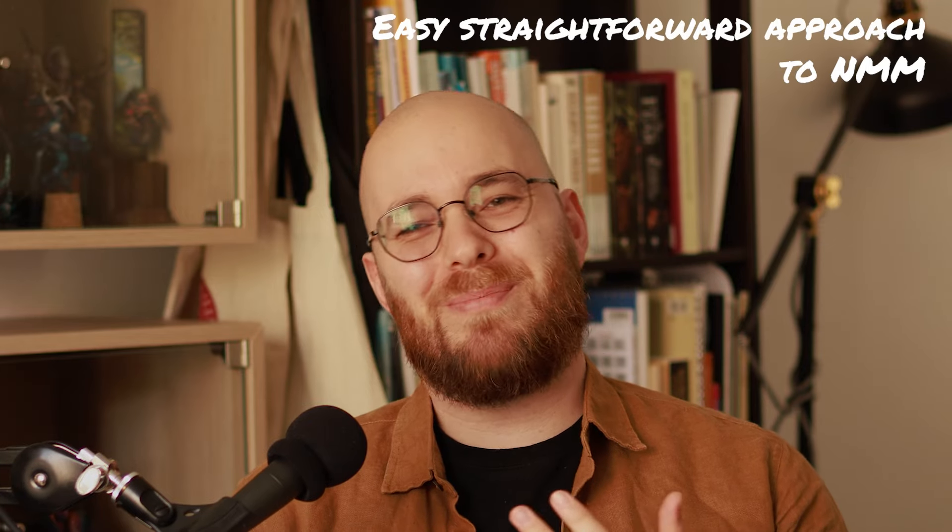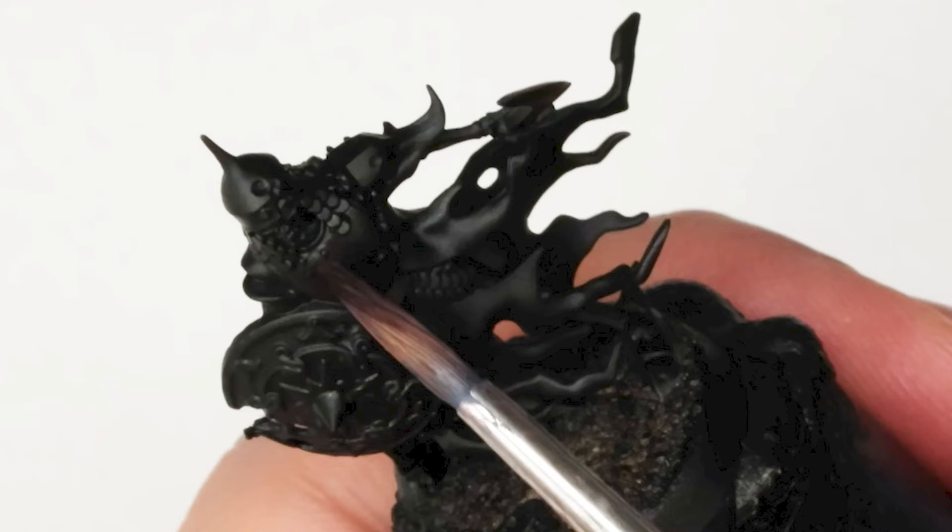In this video, I'll show you an easy, straightforward approach to painting non-metallic metal on gaming-scale pieces. Today, we are painting one of the skeletons from the Cursed City box, and as usual, there's an extended one-hour edit of this video available for my patrons over on Patreon. Let's get started.